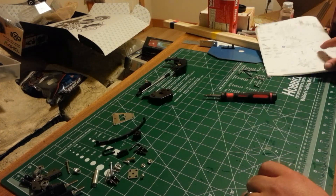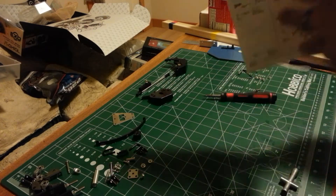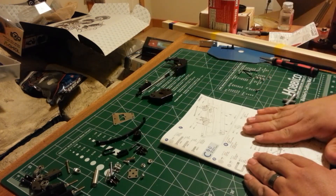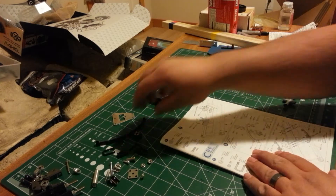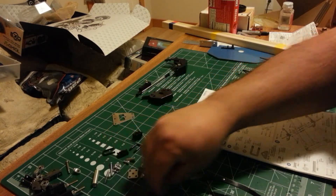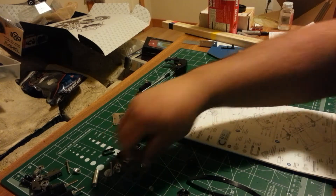Now we're going to skip step seven like I said and jump to step eight. For step eight we're going to have to bust open metal bag C — that's where you'll find all your metal parts for this assembly.